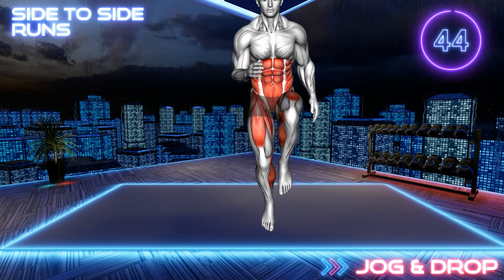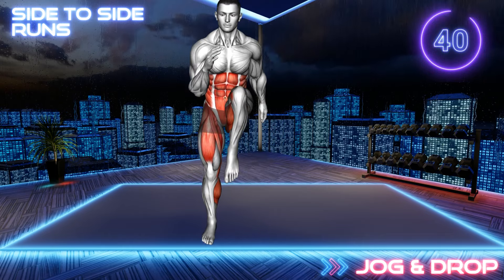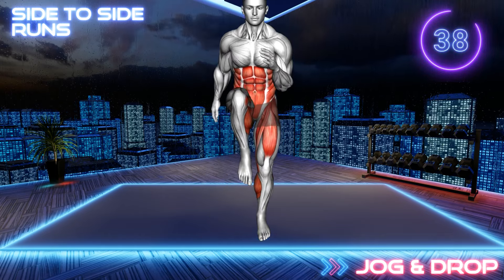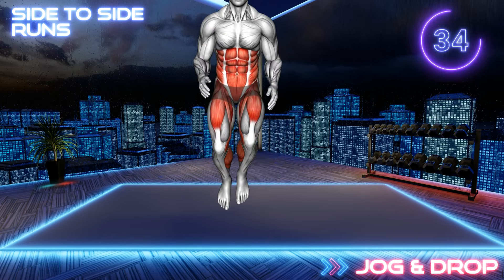Stand upright with your arms at your sides. Now run in place, lifting your knees high and bending the opposite elbow. Move a few steps to the left and right. Keep your core engaged throughout the exercise.